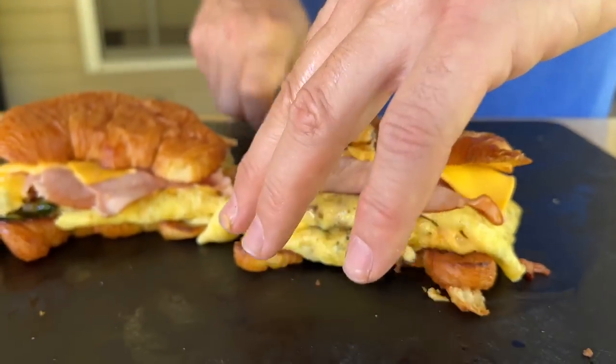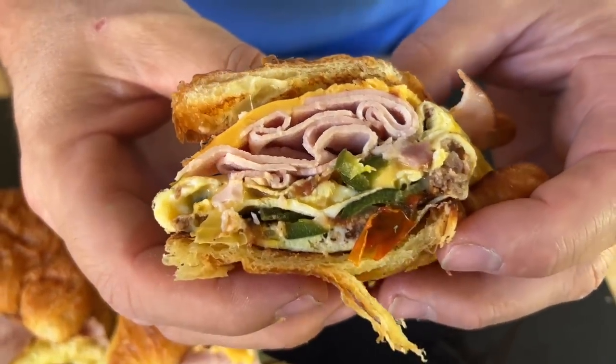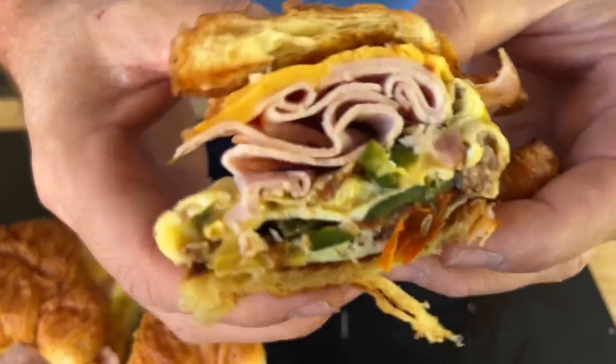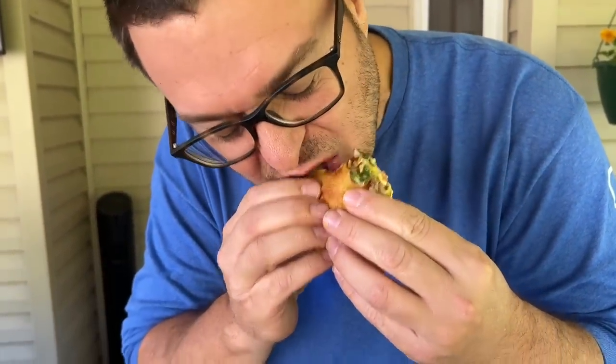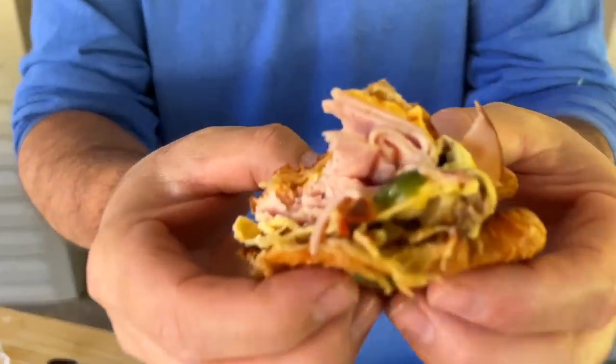Cut into one of these bad boys, see what it looks like — oh yeah! Look at all those vegetables, the ham, the cheese, the sausage, the buttery croissant, the Duke's mayonnaise. New favorite breakfast sandwich! I gotta tell you, highly underrated. If you would just say no at the beginning, I think you're missing out. Packed with flavor — that's really good!